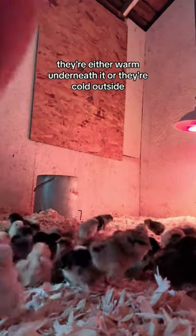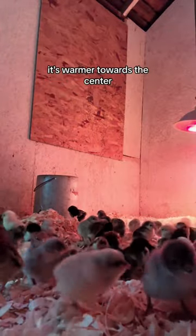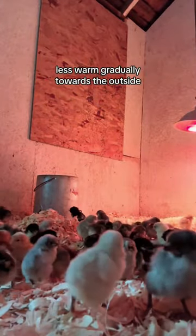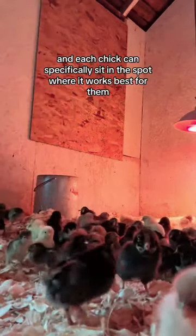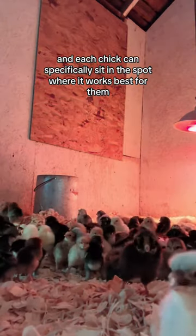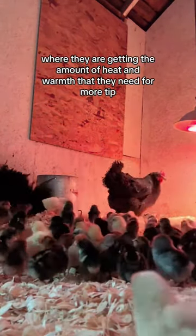The other reason it's preferable to have a heat lamp over a brooding plate is that with a brooding plate, they're either warm underneath it or they're cold outside it. With the light, it's warmer towards the center and less warm gradually towards the outside, so each chick can sit in the spot where they're getting the amount of heat and warmth that they need.